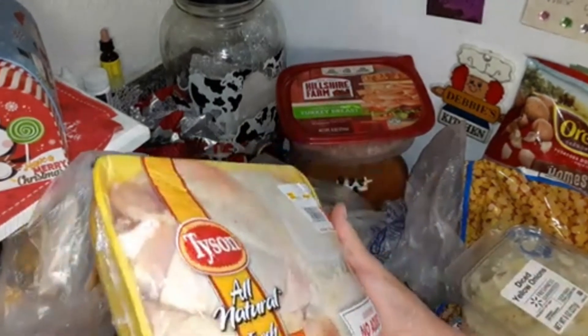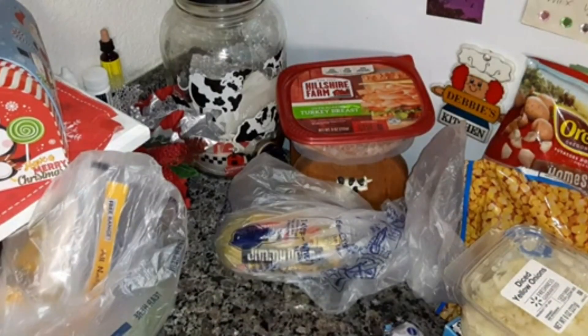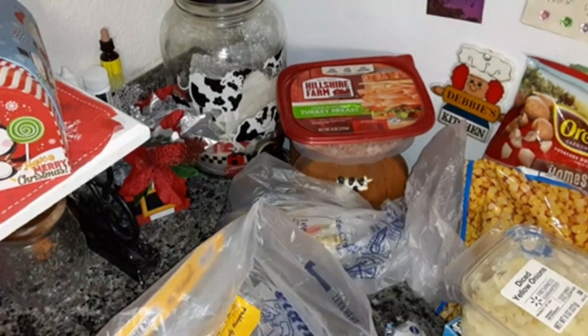And Tyson chicken thighs — I'm going to be using that in a recipe. I won't be making that till around New Year's anyway, because my daughter is going to be in Ohio on Christmas, and my son will be here from Louisiana for Christmas. Some things I'm making that he likes while he's here.